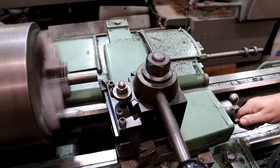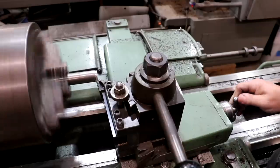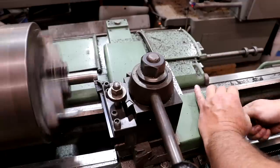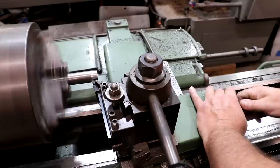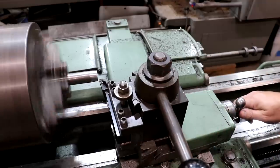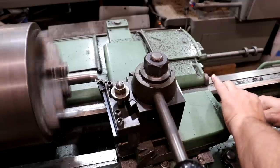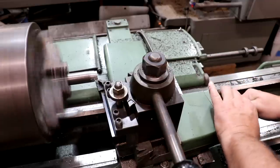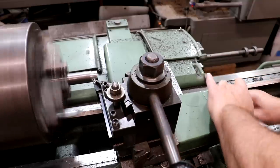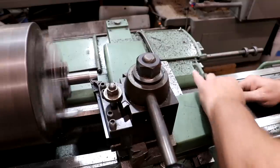Now we're going to come in and start cutting the taper. As I'm cutting it, because it is a taper, the cut is getting lighter and lighter, and eventually we'll just run completely out. So I'm going to keep feeding in on the cross slide and continue cutting that taper until the gear fits up on it all the way. Then we'll have our taper to take to the mill machine and start working on getting the slot in it to use as a broach plug. Let's do a bit more turning and get the taper set.